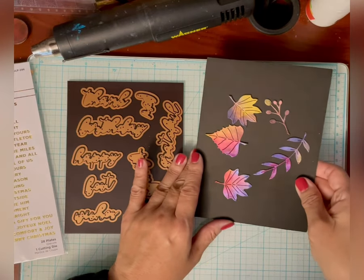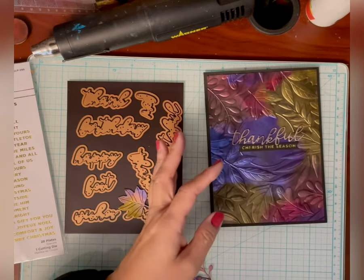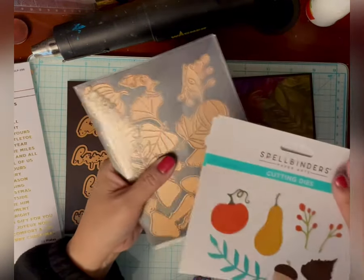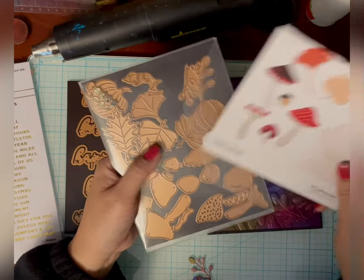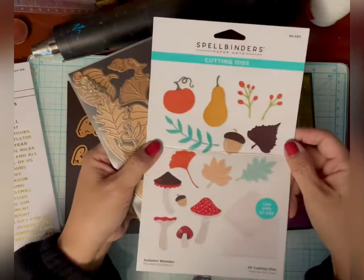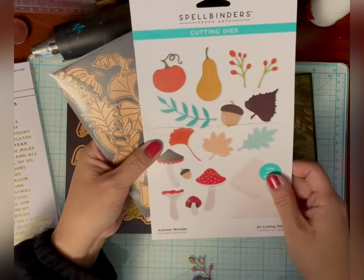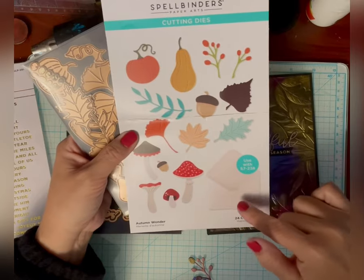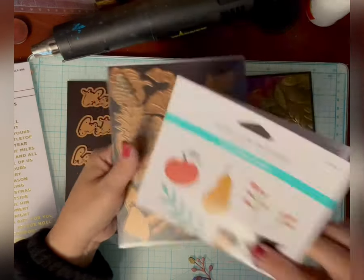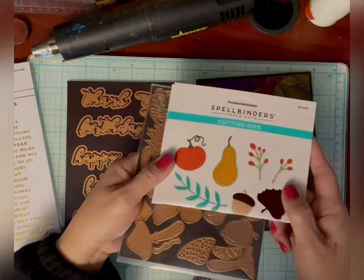And that's very pretty too. These leaves are from the set called Autumn Wonder — originally I thought that was the name of the embossing folder. It's a set of different leaves and pumpkins and squash and mushrooms. This is a beautiful set, and it is an add-on set to use with the Envelope of Wonder. But you could just use these on their own — they're such great shapes.